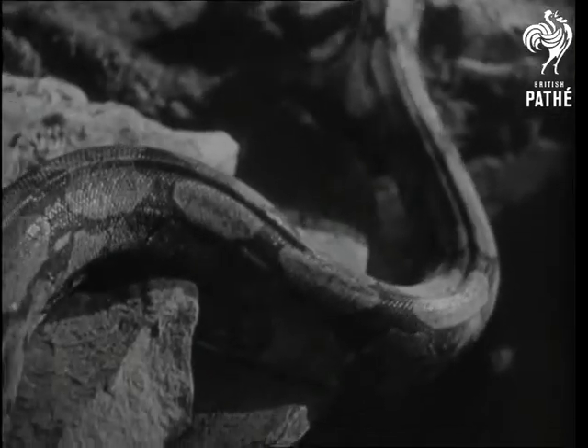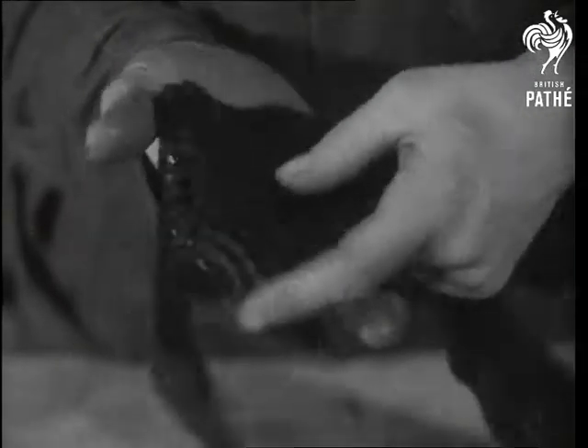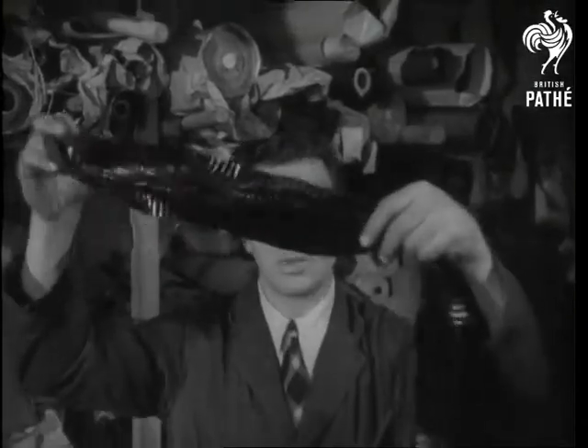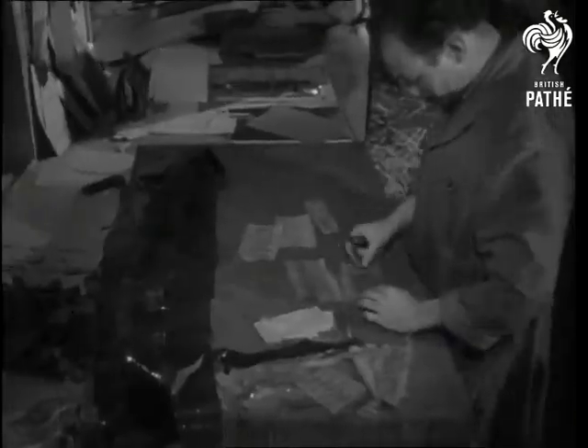Snakes have fascinated Eve ever since the Garden of Eden, and she's fallen for them ever since Adam first thought of turning them into handbags. These water snake skins from India are being checked for flaws before being passed over to Bill Allen, who cuts them to shape.